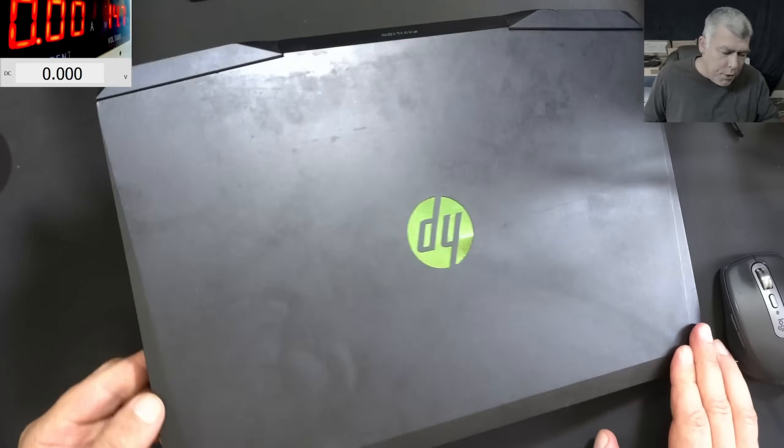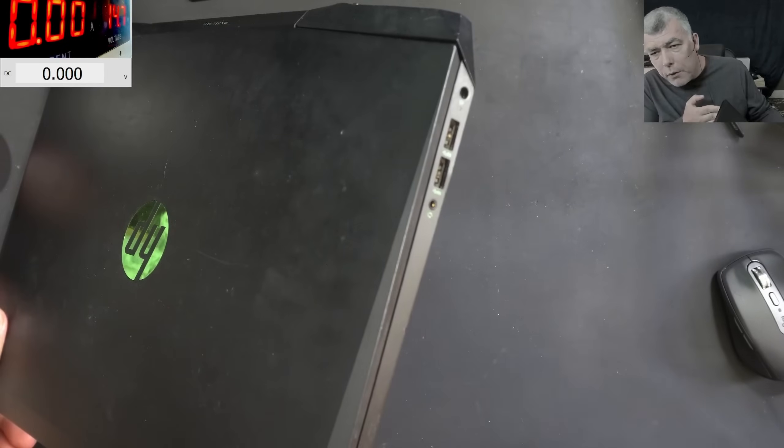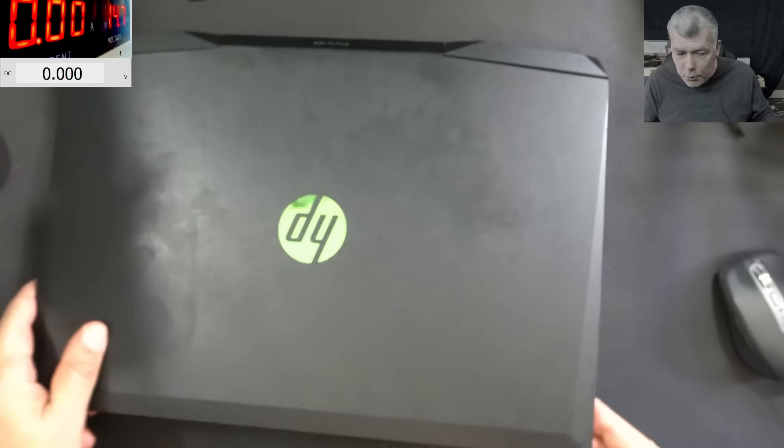Let's plug a charger and see what it's doing. It's broken on this side and we have the round HP blue pin connector.